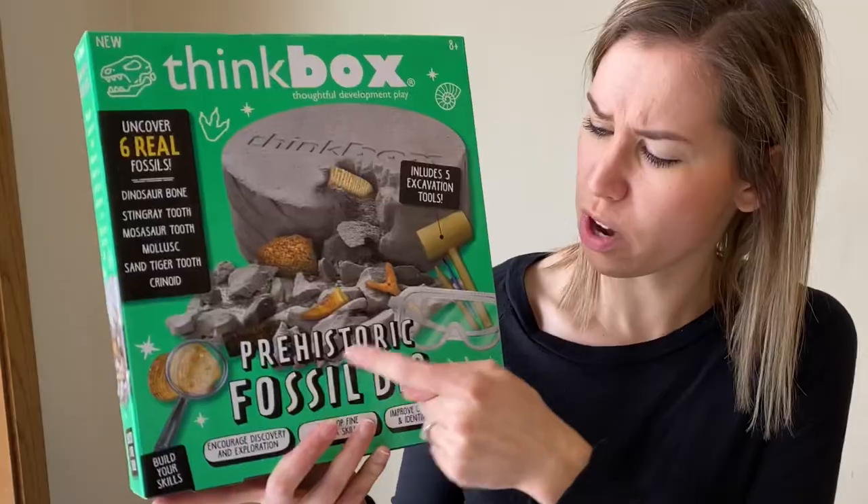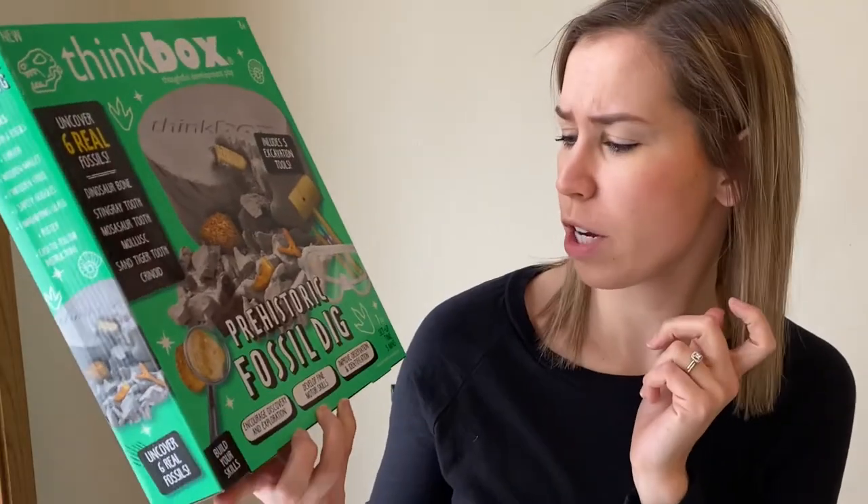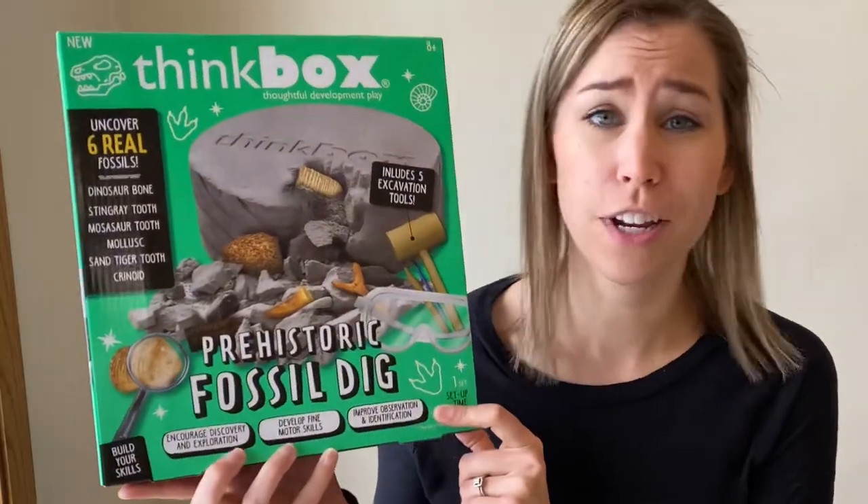Well hello everybody and welcome back. Today we are doing something kind of cool. We are going to be cracking into a prehistoric fossil dig. This dig kit is by Thinkbox and I've never seen one by Thinkbox before, but it encourages discovery and exploration, develops fine motor skills, and improves observation and identification.